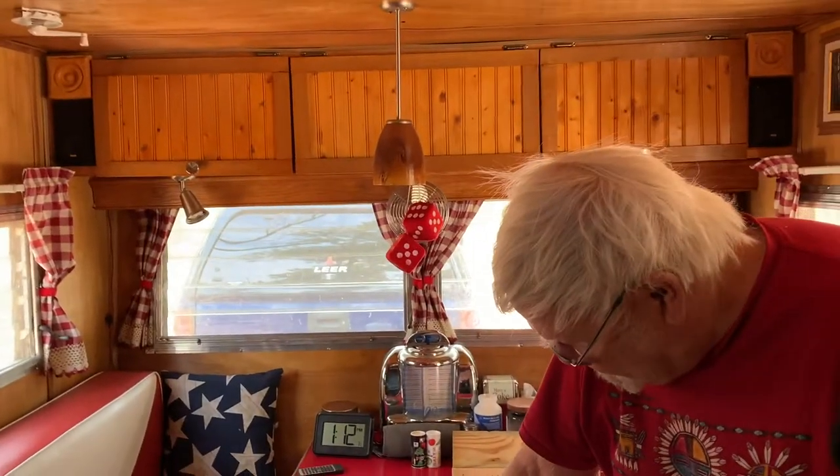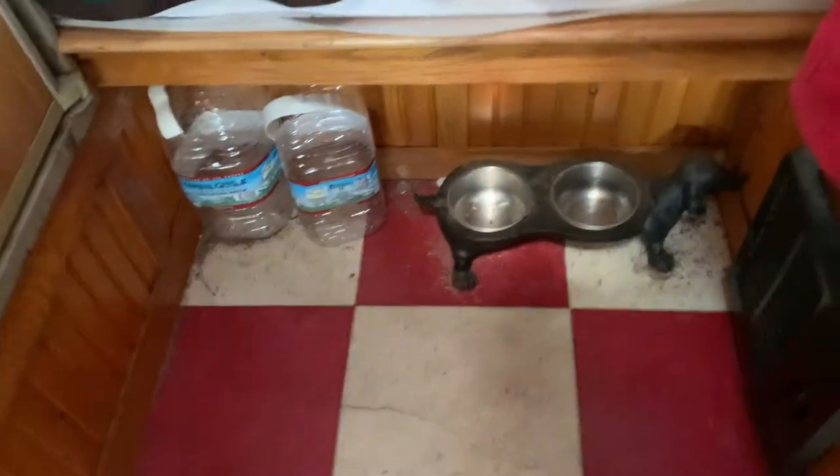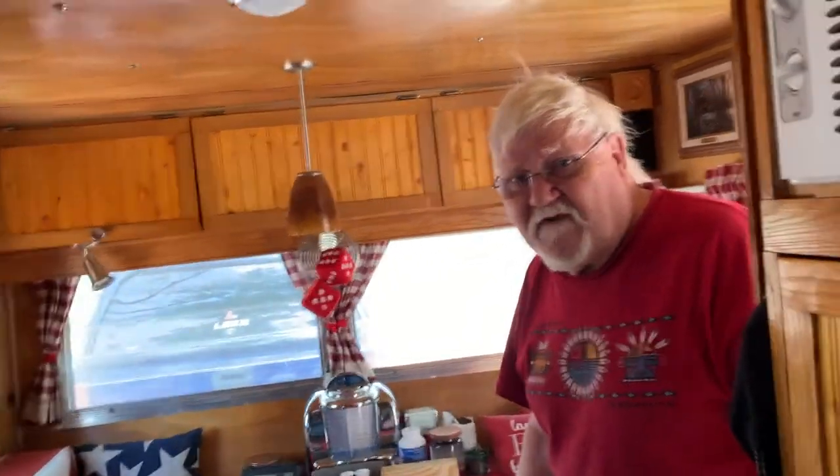All my electronics and stuff are underneath. Water tanks are under the bed — I have a 30-gallon tank in there, and I have a 60-gallon bladder tank in the back of my truck. I carry 100 gallons of water when I go boondocking. Yes, I travel quite a bit with this one, by myself.